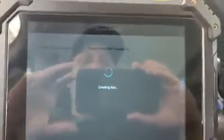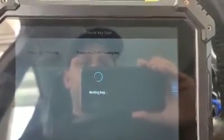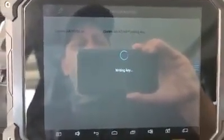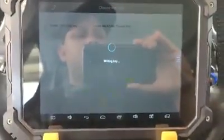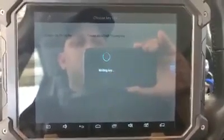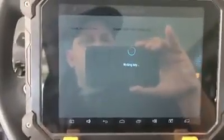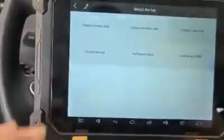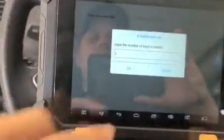Key is in there. I'm going to do 'Create Key.' Still writing key. Dealer key is now a success.